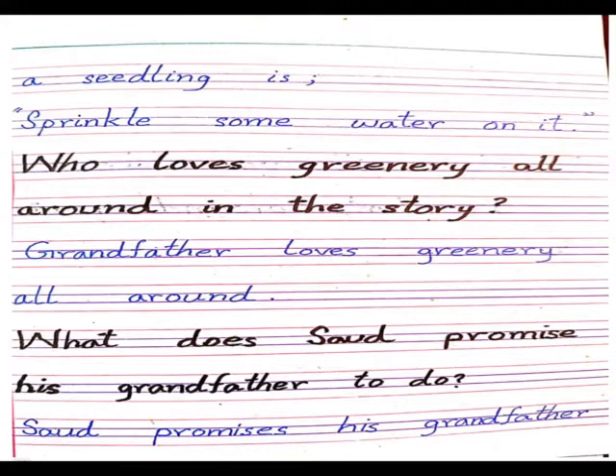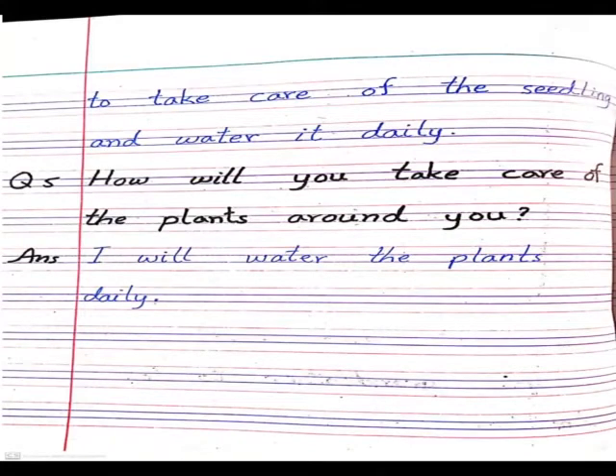Question number four: what does South promise his grandfather to do? South promises his grandfather to take care of the seedling and water it daily. South نے اپنے دادا جان سے وعدہ کیا کہ وہ بیج کی دیکھ بھال کرے گا اور اسے روزانہ پانی دے گا۔ Question number five: how will you take care of the plants around you? I will water the plants daily. آپ ان کو روزانہ پانی دیں گے، ان کی دیکھ بھال کریں گے اور انہیں بڑا ہونے میں مدد کریں گے۔